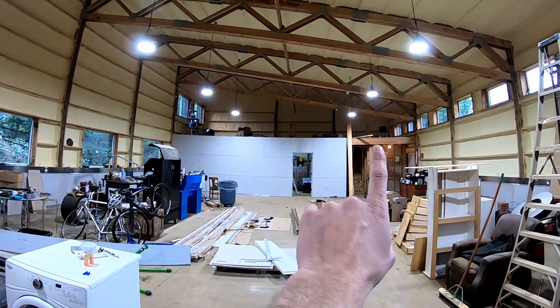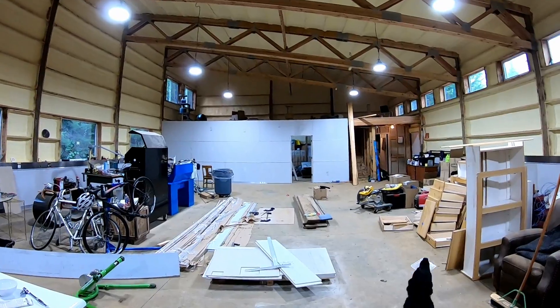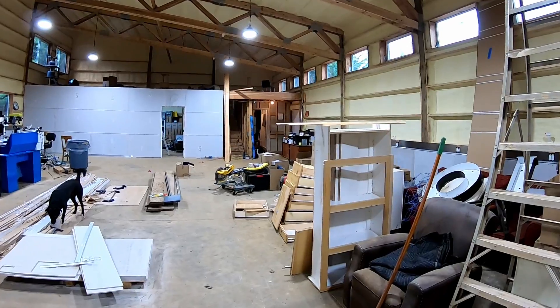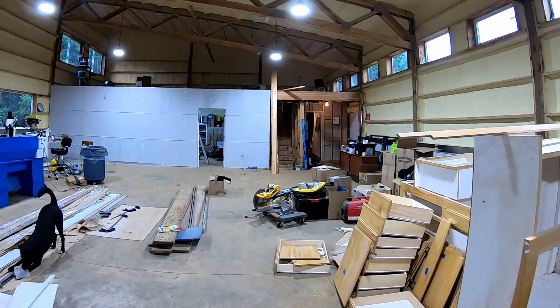The next major wall I need to do is up there. We need to have a rail protecting that balcony space — that's required for code. Also need handrails for the stairs, and lights over the stairs with a three-way switch.